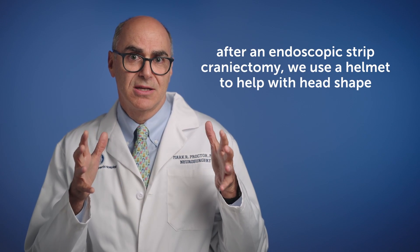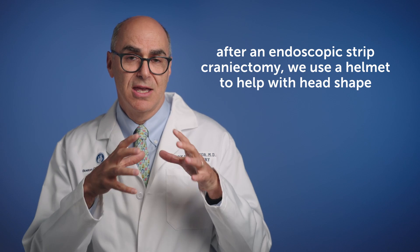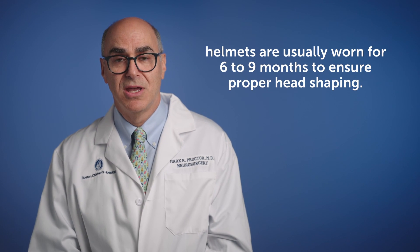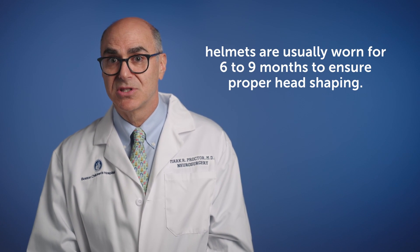After doing an endoscopic strip craniectomy and freeing up the skull bones, we now have to catch up with mother nature. So if the head is, for instance, overly long, we would use a helmet that keeps the length in check and allows the width to grow on about a two-to-one basis relative to the length. The helmet is really a key part of the operation. We do the operation and then three to seven days later the child is fit for a helmet, which they'll wear generally for six to nine months.